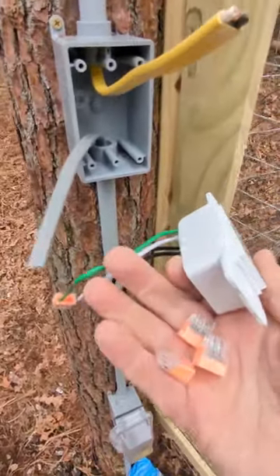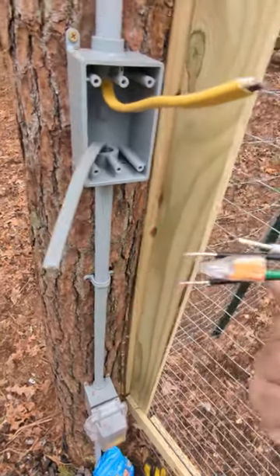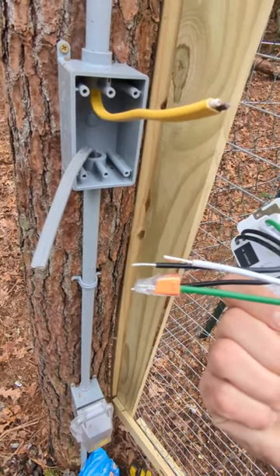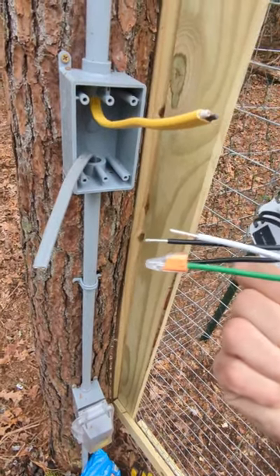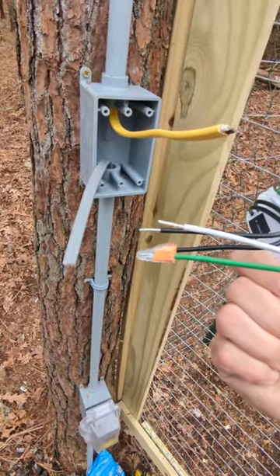We're going to be wiring in our switch here now. I love these push wire connectors — they're awesome. I picked them up at Home Depot. You just cut your wires and push them right in — done. No wire nuts, no trying to crimp them on. It's a pain otherwise. I love these push connectors for sure.